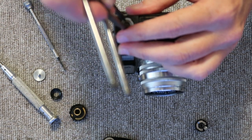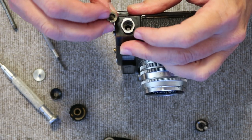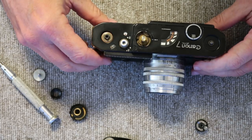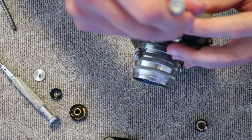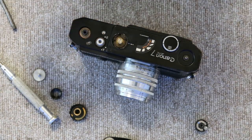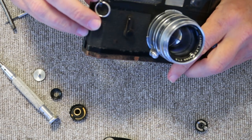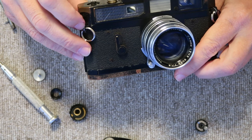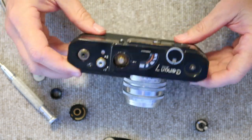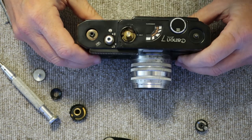Next, remove the flash socket using the pointed tool — quite easy on this camera. The Canon 7S which replaced the Canon 7 used a different socket without the access holes for the tool, making it difficult to remove, but the Canon 7 is like the Canon P — easy. The original black paint Canon 7 cameras are quite hard to find — very rare. You can spot original black paint ones by the strap lugs, which are always black. Many cameras have been repainted and come with chrome-plated lugs, usually not a very good job.